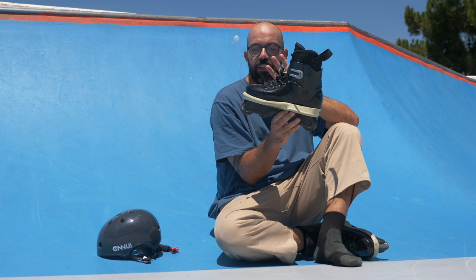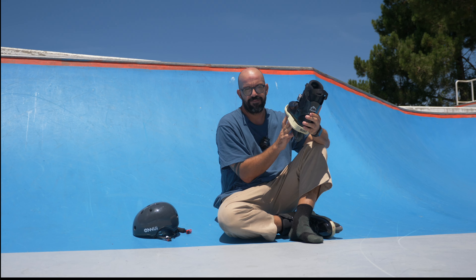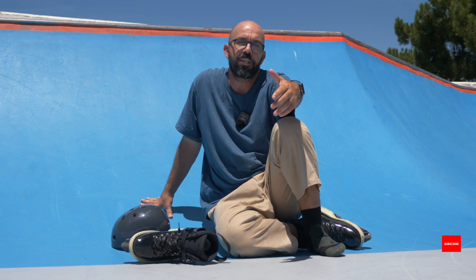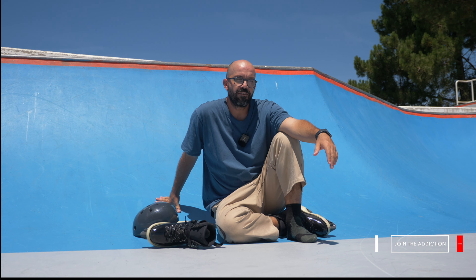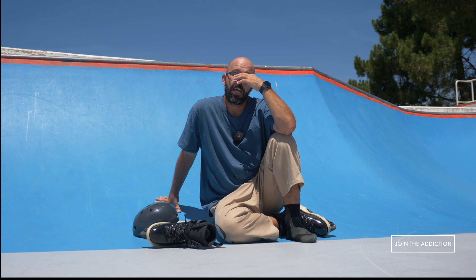I actually like how this boot looks — I don't like how shiny it is, but I like the shape. So maybe there's something here, who knows. That's it — I hope you enjoyed this video. If you did, don't forget to subscribe to the channel. If you want to support what I do here, you can always become a patron — I try to create lots of exclusive content for my patrons. And if you like this video, make sure to give me a thumbs up — it really helps YouTube suggest this video to more people.